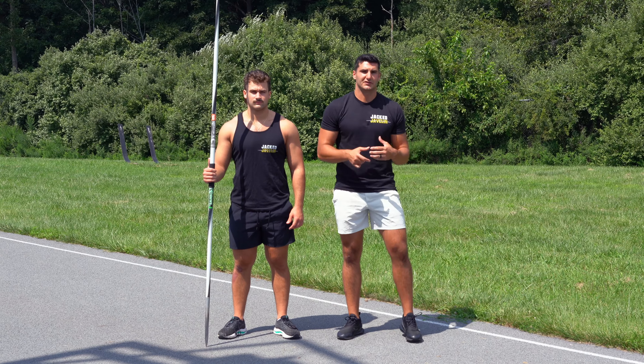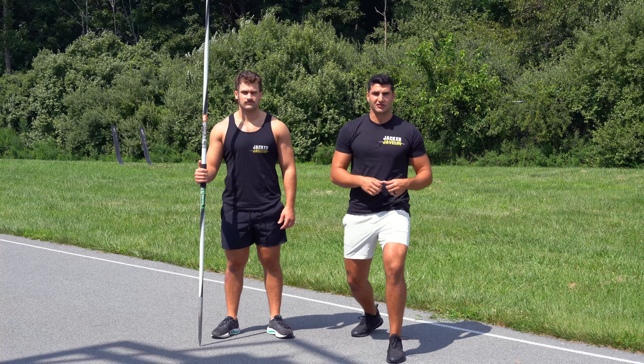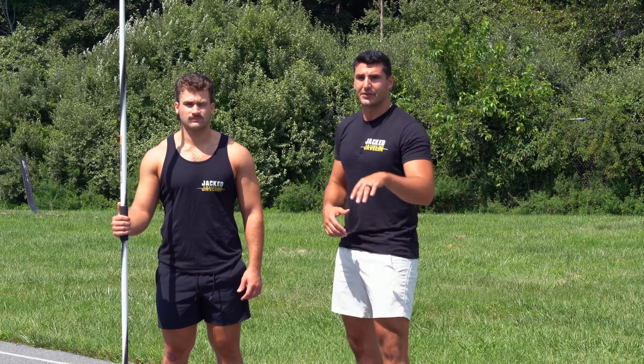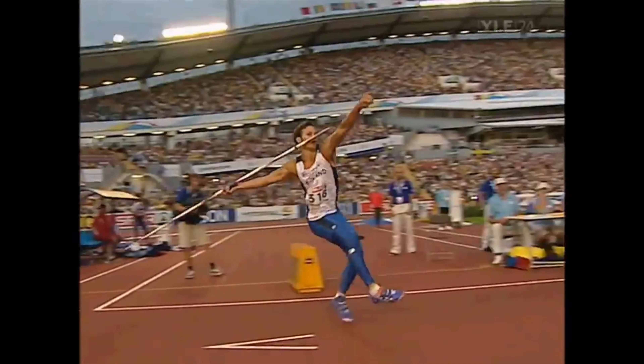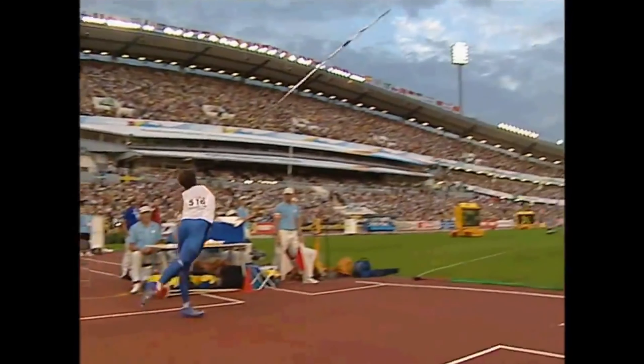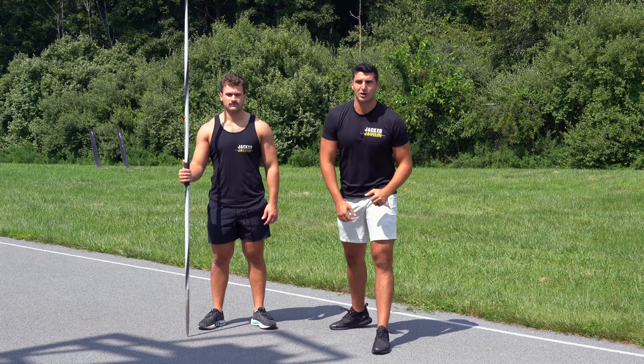With the block, there's a lot of confusion. A lot of people will just stick their leg out and just expect a perfectly strong block leg to happen, but that's not really how it works. We should just get rid of the term block leg altogether and think of more of a block side. Because when we're reaching out with our block side arm, we want to time it effectively so that our block arm is now working together with our block leg.